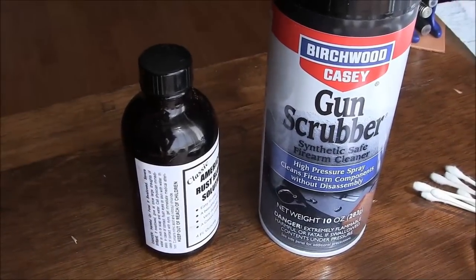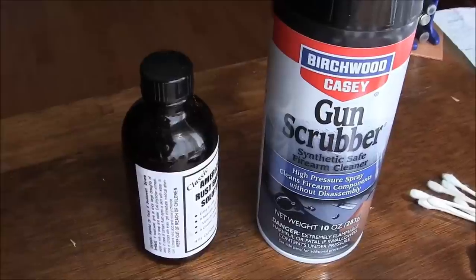Hello again, this is part three of my Colt 1917 restoration video.